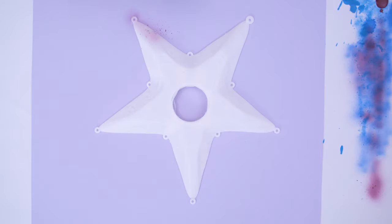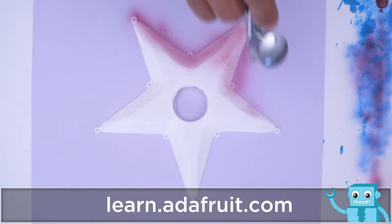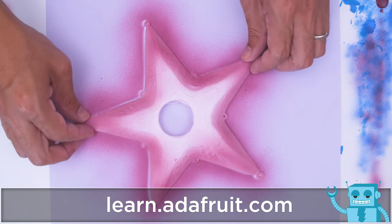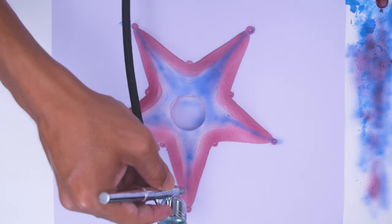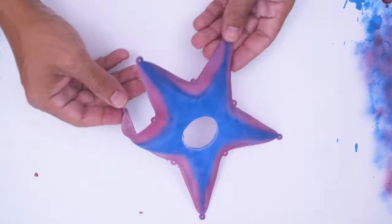To color the parts, you can airbrush both sides starting with some shades of purple. Airbrushing NinjaFlex is a bit better than acrylic paints because it won't crack when flexing. Then you can add some blues and blend them together to make some gradients.